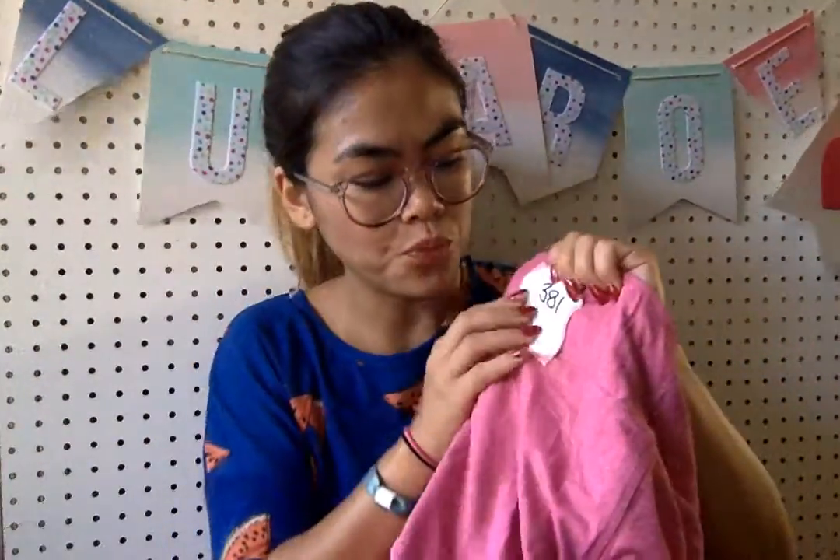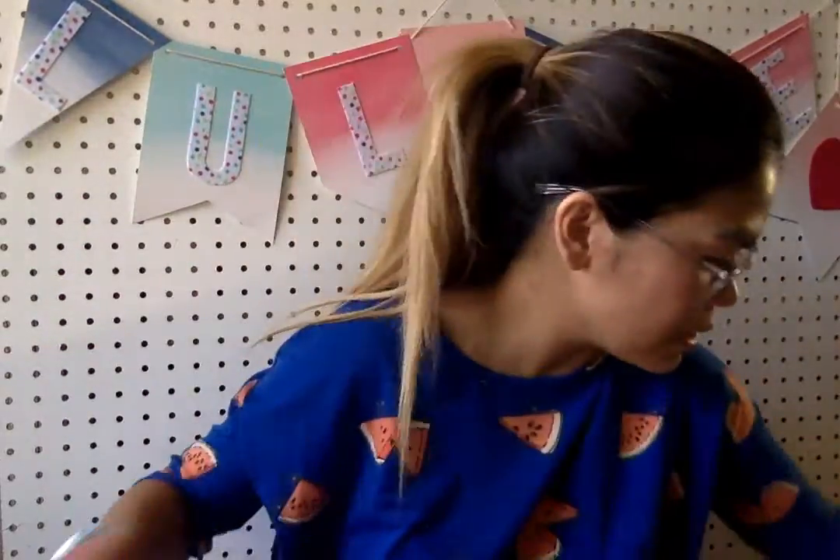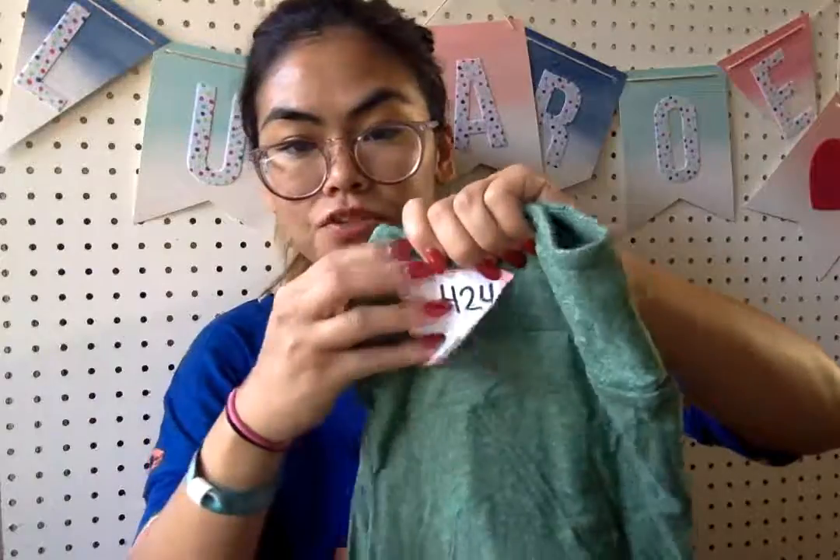So this amazing heathered magenta — so much fun. Really cute pink, number $381. It's like a dark pink. This next one is a forest green heathered. Yes, I don't know how I still have this one, because dang! Number $424 for these.